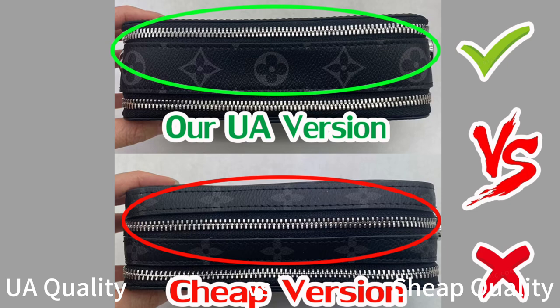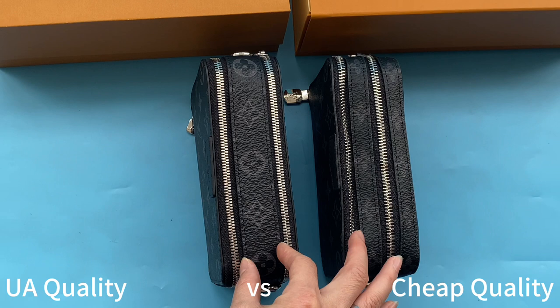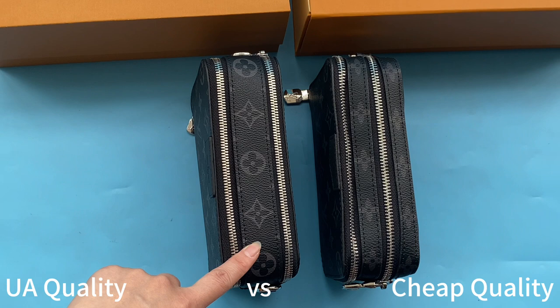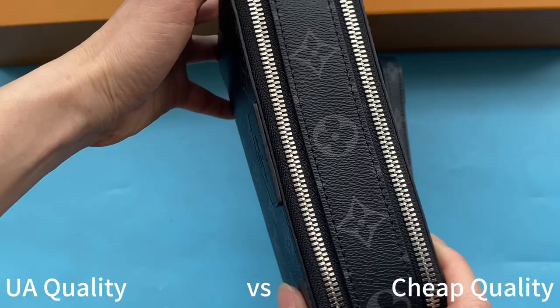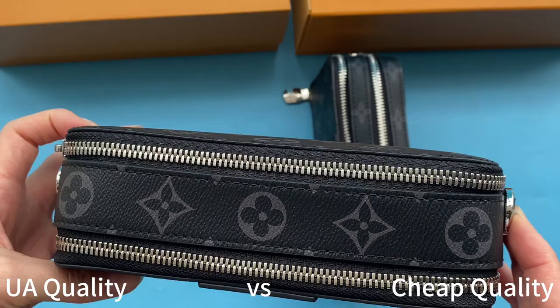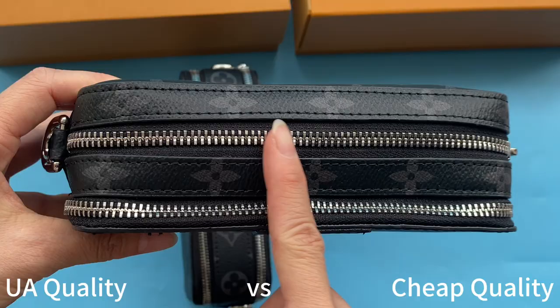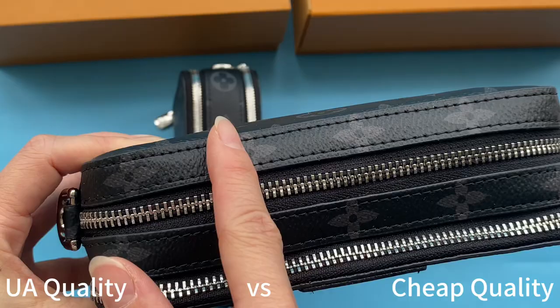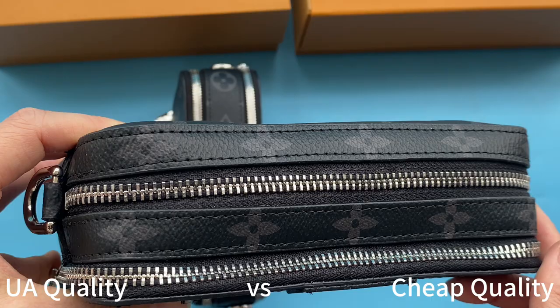The biggest difference between the two bags is the upper — they are totally different. The left one is our high UA retail quality. Check the monogram and the structure: the monogram and the zipper on both sides are the same as retail ones, and the middle part is wide. Taking a closer look, it is perfect, same pattern as retail ones. Compare with the cheap ones: there are two straps on the upper, which is incorrect — not the same as retail. The middle part should be a big strap with the Louis Vuitton monogram logo. The pattern on the upper is incorrect.